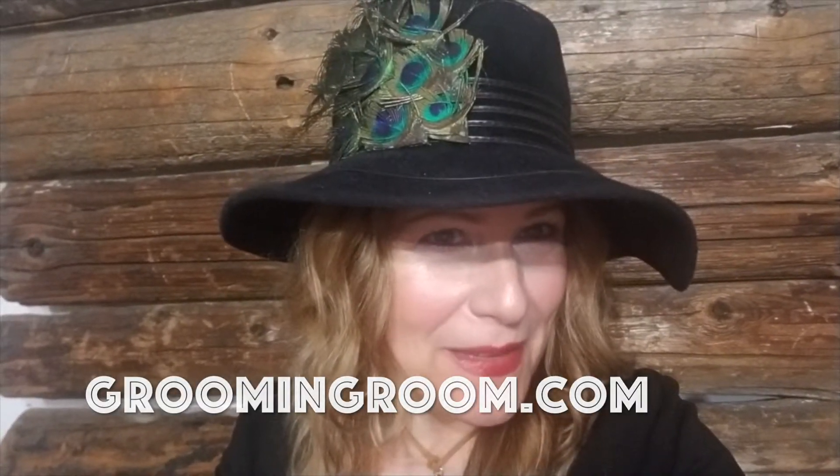If you're interested in this hat, which is for sale on my website groomingroom.com — isn't it lovely with all these peacock feathers — I love to repurpose vintage clothing, hats, and accessories, so check out my shop. All that extra money helps me bring you guys content. Thanks so much, because I'm not sponsored by anyone. I really appreciate everyone stopping by and supporting my channel.